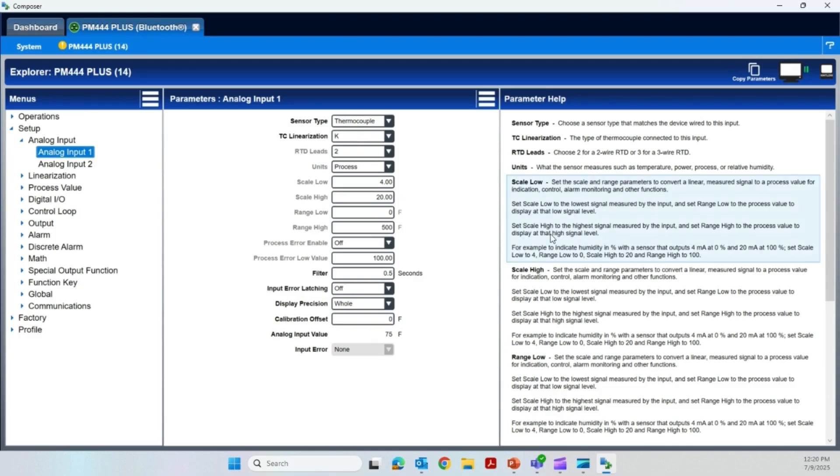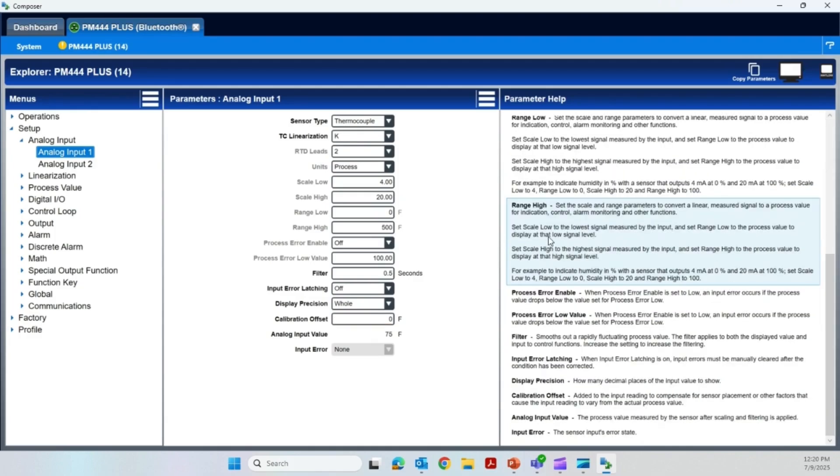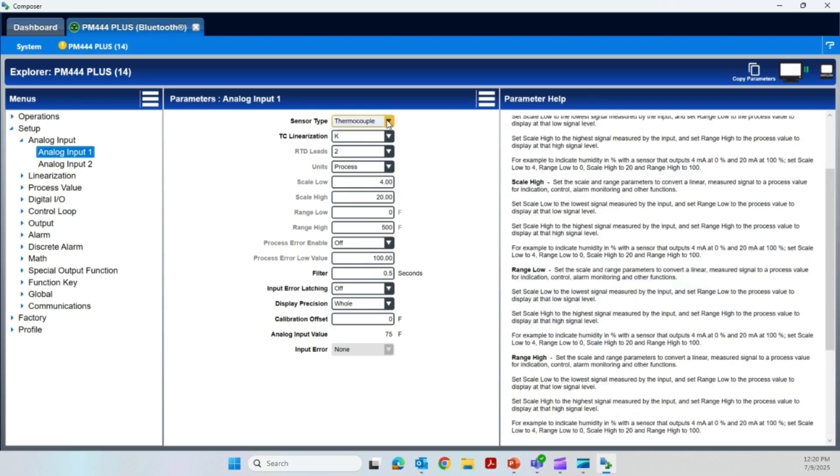If you have any questions, there is a very nice help menu right off to the side. I have an RTD hooked up to mine, so I want to set that back so I get a reading. Here's an RTD — thermocouple linearization is now grayed out. I do have an RTD lead, so I could have a two or three wire RTD — mine happens to be two. The scale and ranges are grayed out because they're not relevant. Here's my filter time, the input error latching, decimal place, and calibration offset. That is about it as far as setting this up.